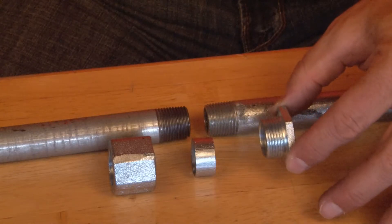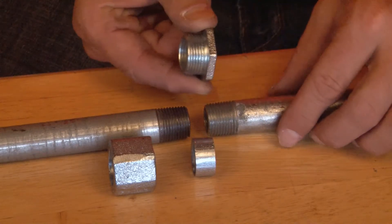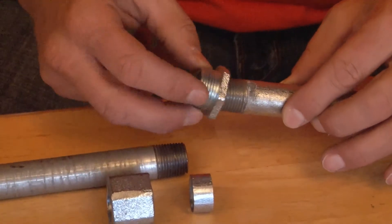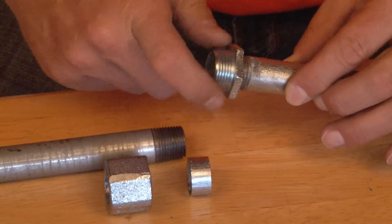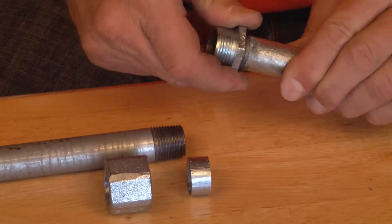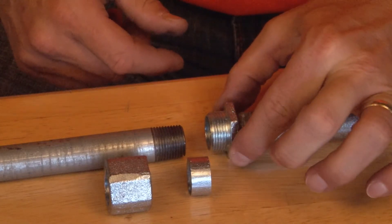To install this coupling, take the threaded nipple and gently pull the conduit on one side away from the wall, screw it on and tighten it all the way down, and secure it with your channel locks.